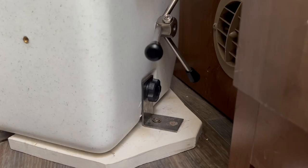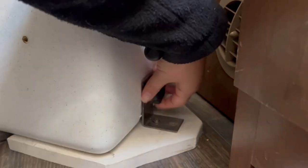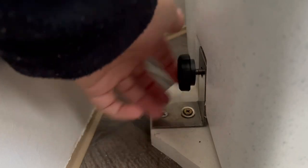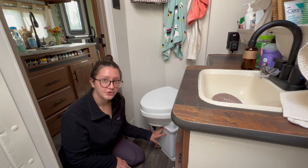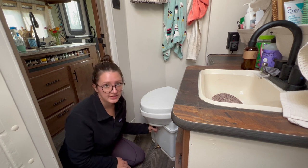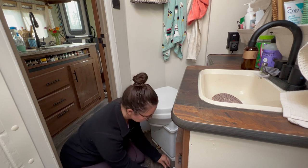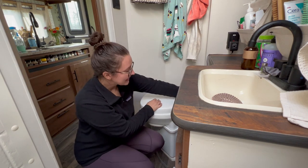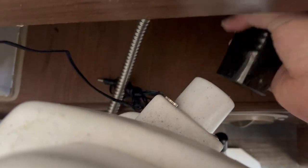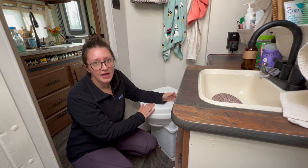First, you loosen these black knobs — there is one on each side. Next, you would remove your urine bucket. However, I have a urine diverter, so you just simply disconnect. I'm going to put it on some toilet paper so it doesn't touch the floor. And then we disconnect the power and the venting hose. And finally, you just lift up and slide up off the L brackets.